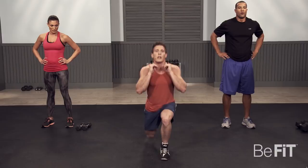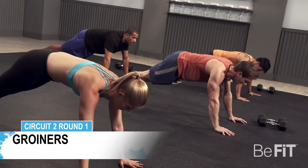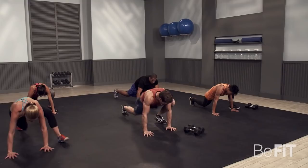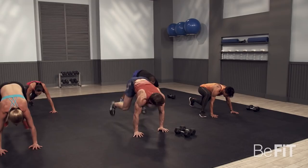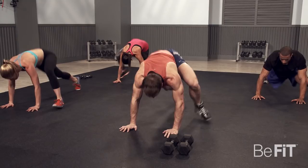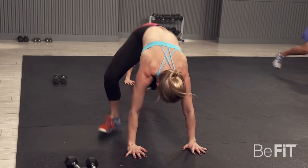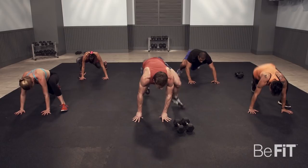First exercise is groiners. Get in your position, hands on the ground, plank position — and go. Nice, easy pace, get the move down. Breathe regularly while you do these. Three, two, one — and good.